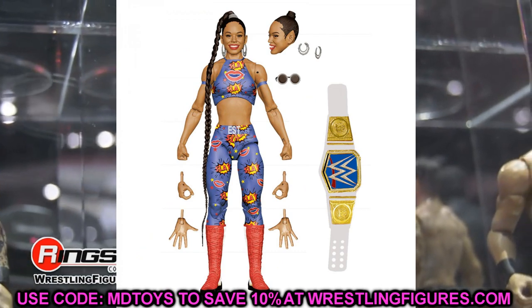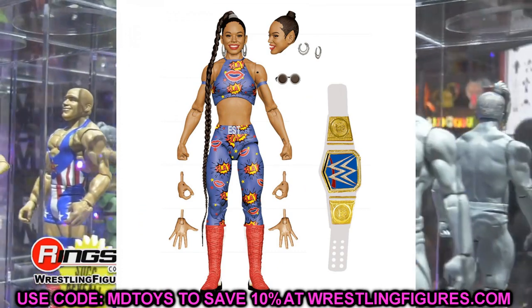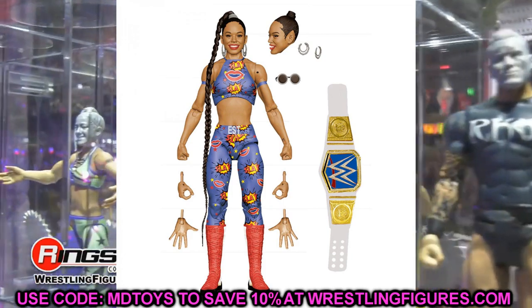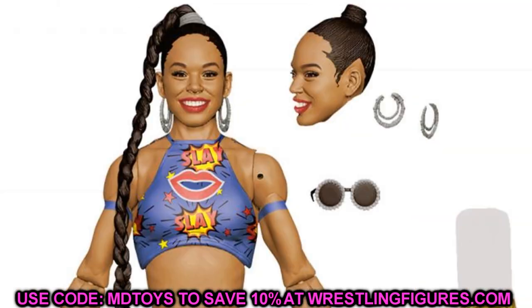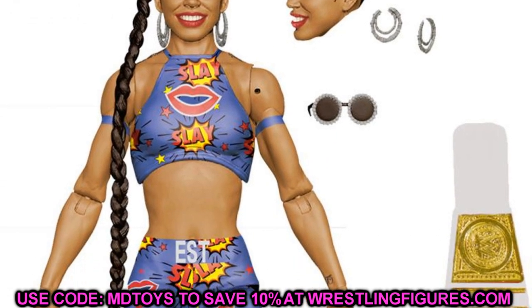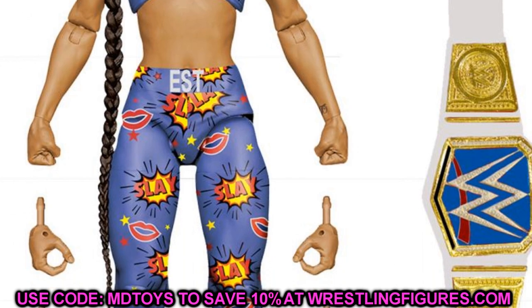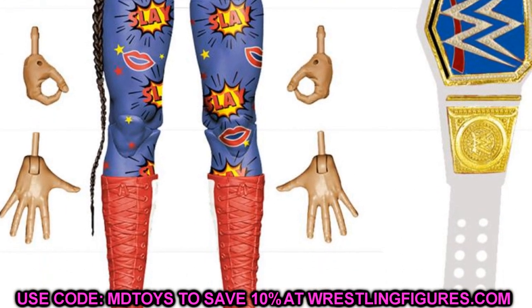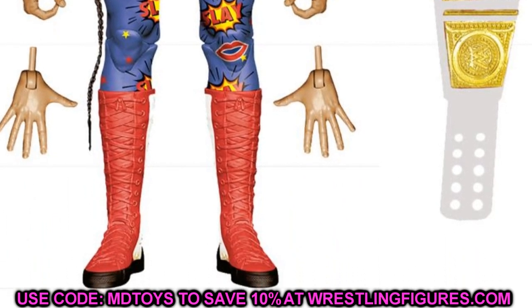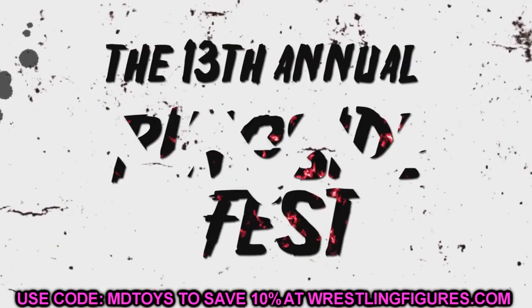Also in Elite Series 91 is Bianca Belair. This is an attire I really wanted — I think she won the Royal Rumble in this gear. She's going to come with the SmackDown Women's Championship and will actually have removable earrings, which is very new tooling. She should have double jointed arms, interchangeable hands, and glasses. It's doubtful she'll get a jacket like her first figure, but this is a really sick Bianca figure and I'm looking forward to it.